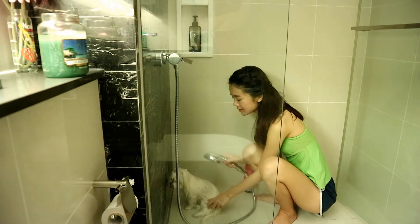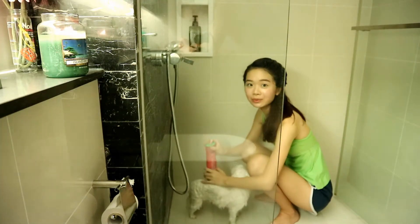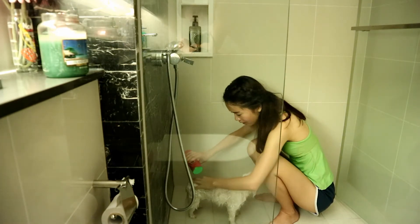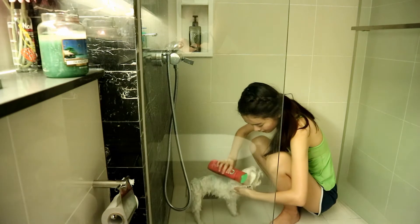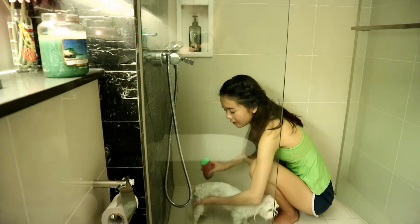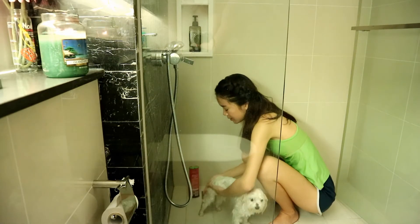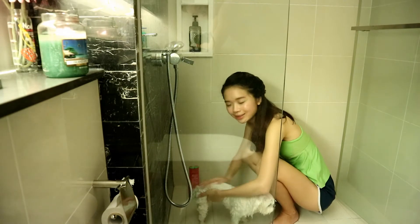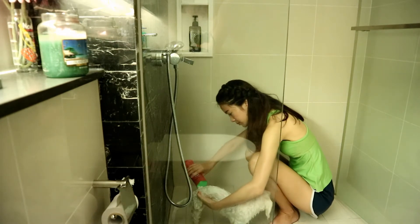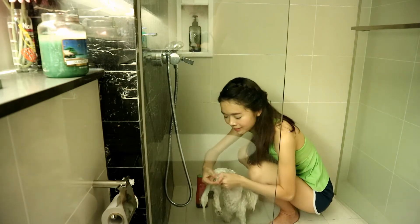Give your dog a good rinse. Once your dog is fully wet, pour the shampoo generously all over her body, her paws, her legs, her private area, and don't forget the tail. Then massage it into the body.